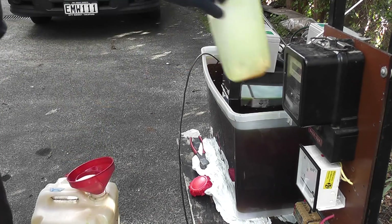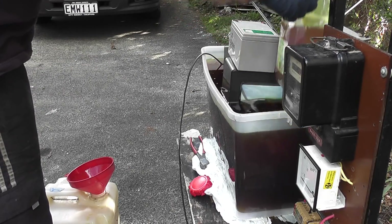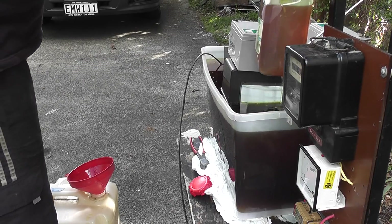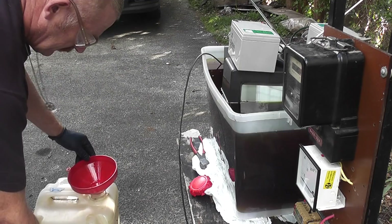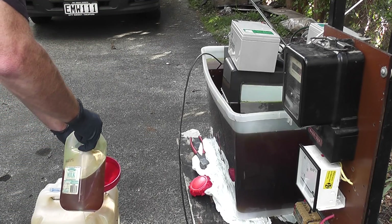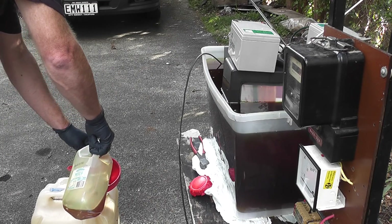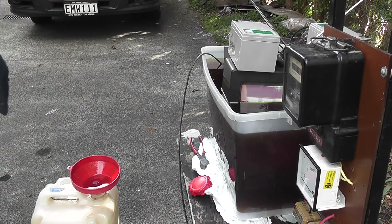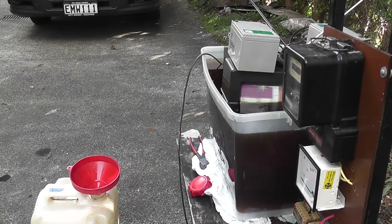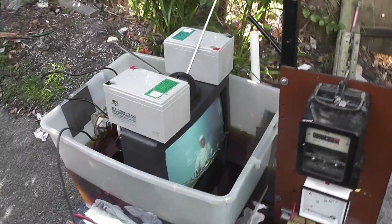I don't want to smash the TV up because I don't want to end up with 40 litres of oil burning at the same time if it catches fire. This stuff has similar properties to diesel — it's not explosive but it burns very easily. Just removing about 20 litres of oil. The TV is still working fine. Another 20 litres to go.